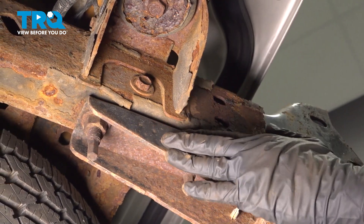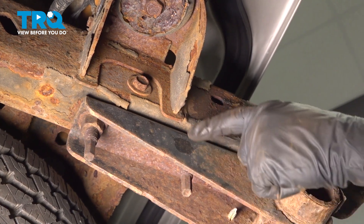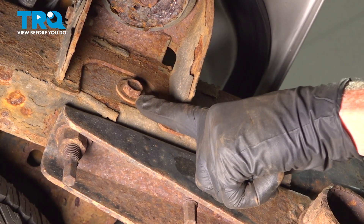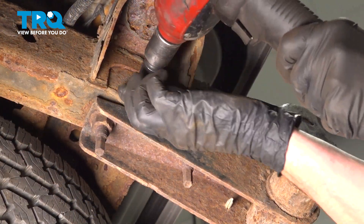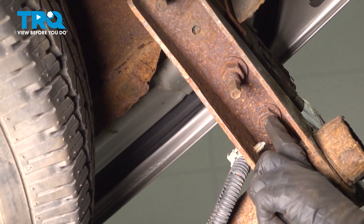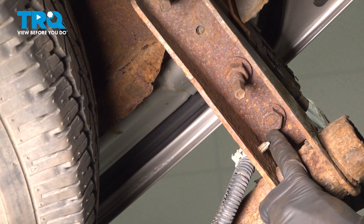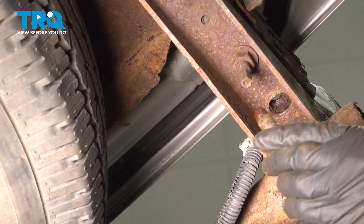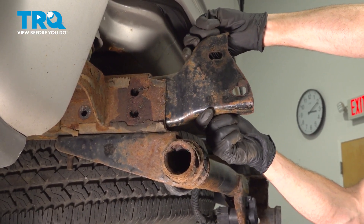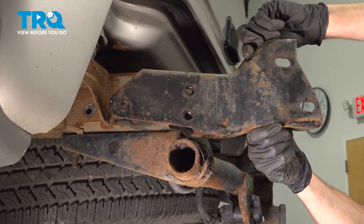With the bumper out of the way, we're going to remove our two bumper brackets — one on each side, and the process will be the same for either. Looking inside the area where the body mount is located, you'll find a 15 millimeter headed mounting bolt — remove it. If you have a trailer hitch, look up inside that area; otherwise, look down along the bottom of the frame for the 21 millimeter headed mounting bolt. Take hold of the bracket and remove it from the frame. The process is the exact same for the other side.